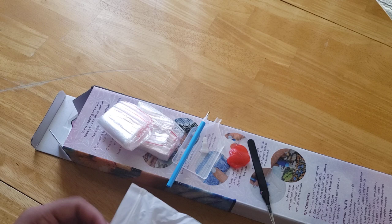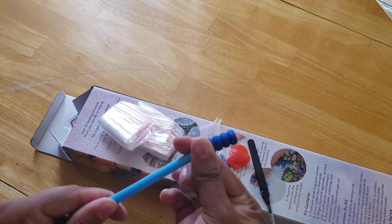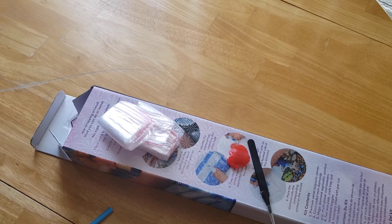And then we have our pen and our squishy comfort grip. You just put it on here. I can't get it on right now, but it's okay. I'm going to move all these and put them back in the bag.